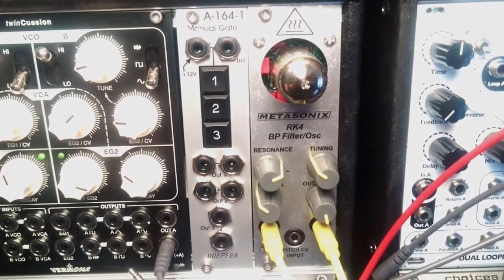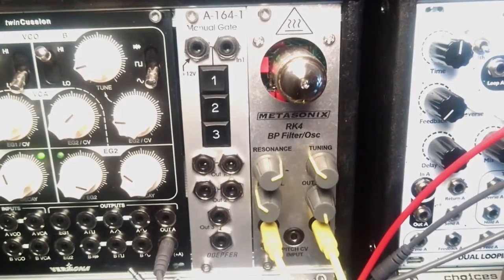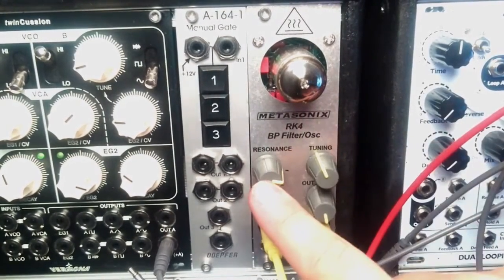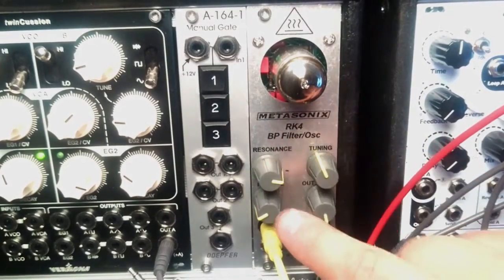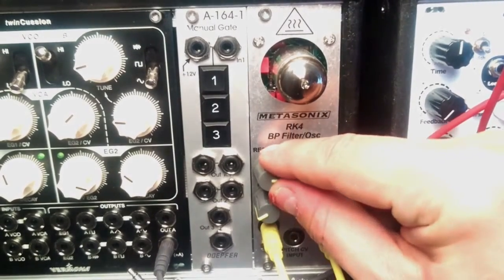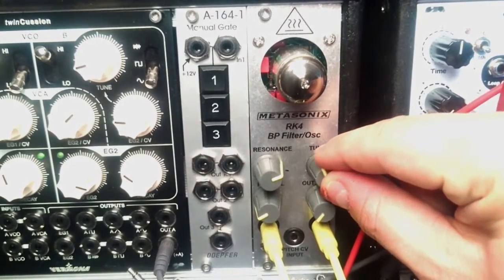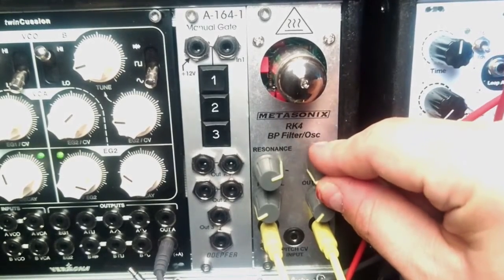Now let's hear how this module behaves as a filter. I have connected an output from my Erica Synth voice module, which is driven by the Metropolis sequencer. Just like previously, you start with setting the resonance around the dot, and you have to be really careful because just tiny tweaks, just small movements of the knob will affect the filter — working and beefing up the sound.